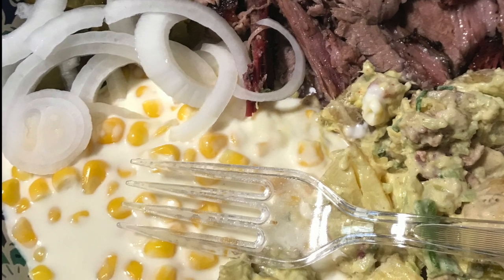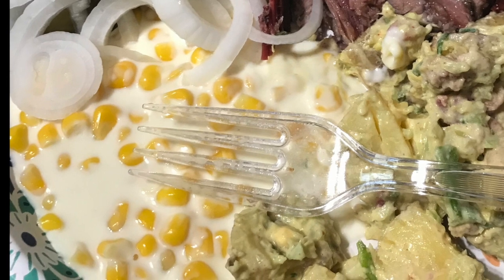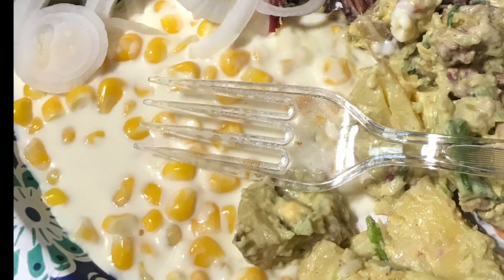Hey YouTube fam! I'm so glad that you're here. Today I'm going to show you how to make a quick, easy, and delicious creamed corn recipe. Let's get started!